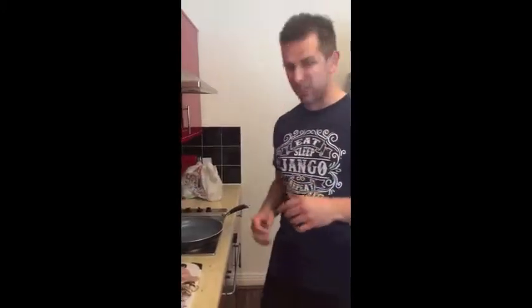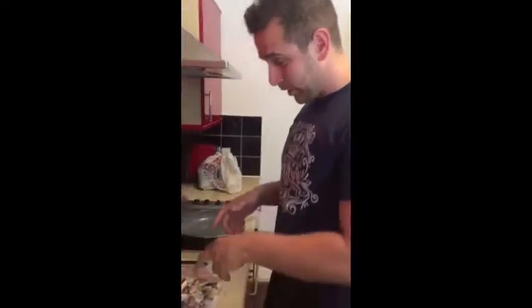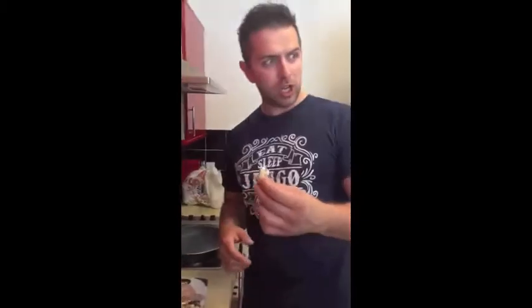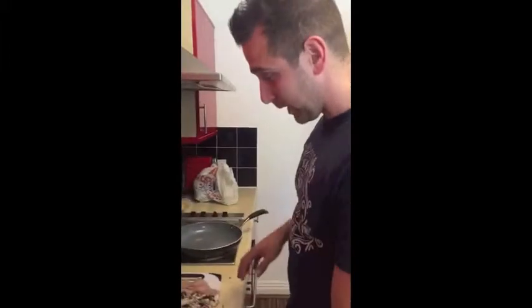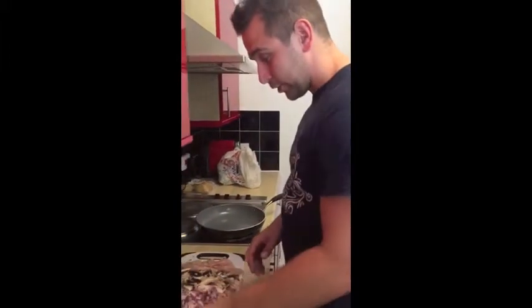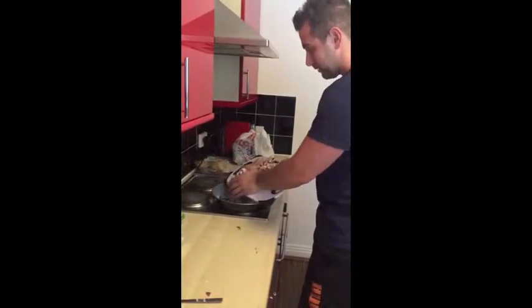Now all we need to start getting this recipe going is going to be onions — I put three onions in because I like three onions. You're going to chop up two large flathead mushrooms and two chicken breasts. Chuck that straight in the pan with some coconut oil and let that cook until it's cooked through, about five to ten minutes.